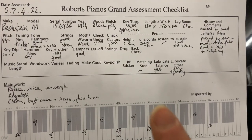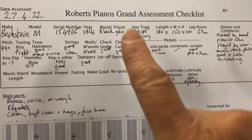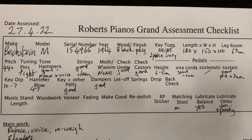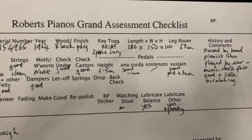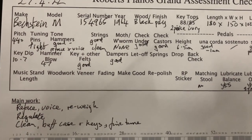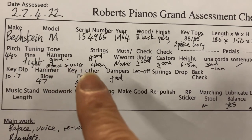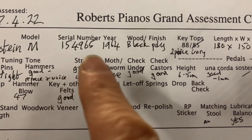Here's the assessment sheet I've made for this piano. We can send copies of our assessment sheets if you email us. Obviously the more detail you go into, the better for us. Please don't make the video too long — for your sake and ours. If you can fill this in and send us a copy, that would be wonderful. You can see this is a Bechstein Model M, 1964.